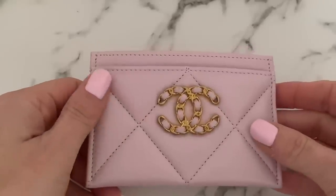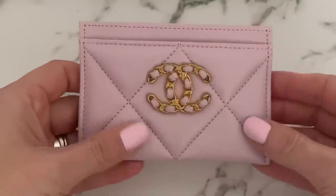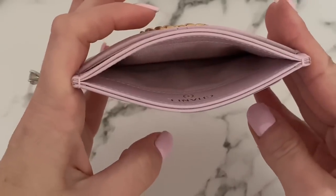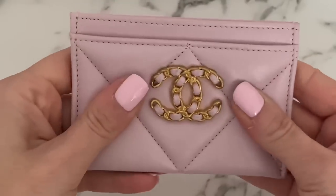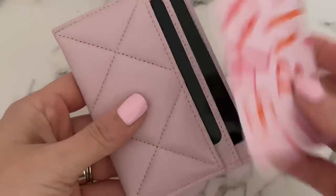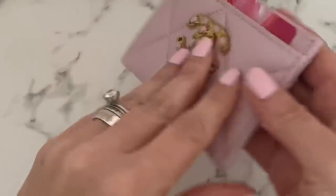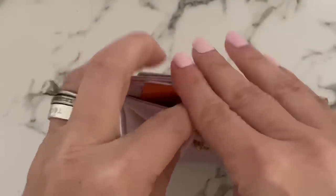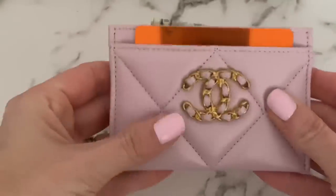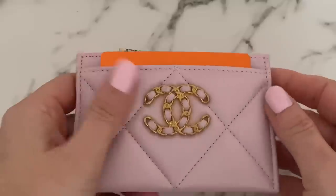I may have saved one of the most beautiful for last — this is the Chanel 19 cardholder from the 21S collection. I bought it for the color but also the leather is just so incredibly soft. It has one card slot on the front, two on the back, and an interior that opens for cash. Because the leather is flexible and soft you can fit about four cards comfortably across the front and back slots, plus two more if needed — so six in total. It's absolutely stunning.